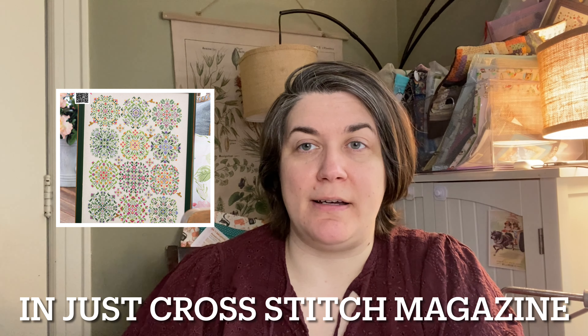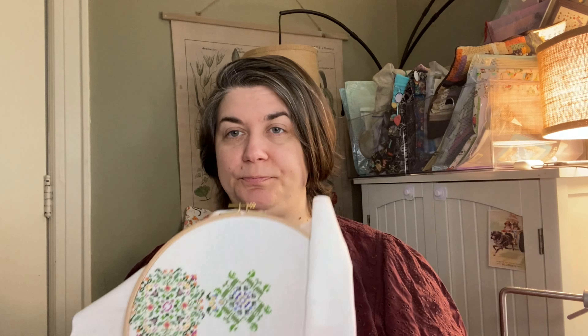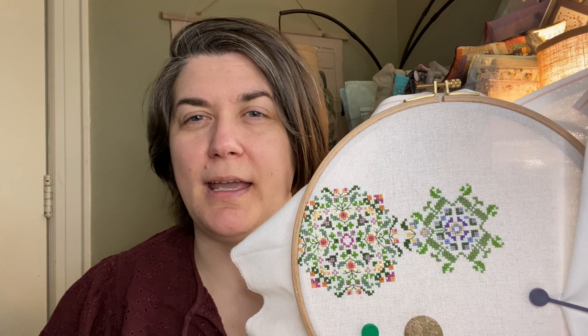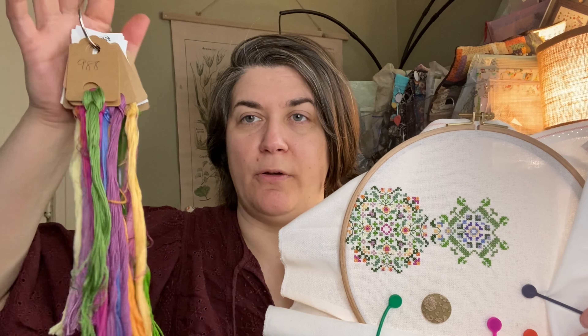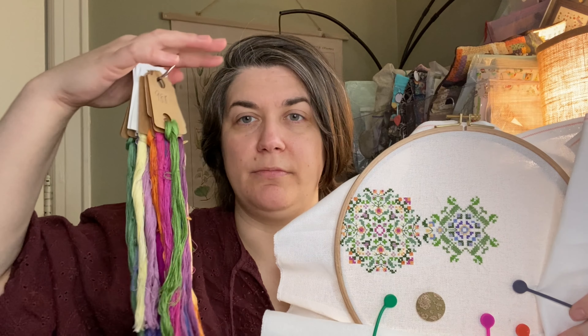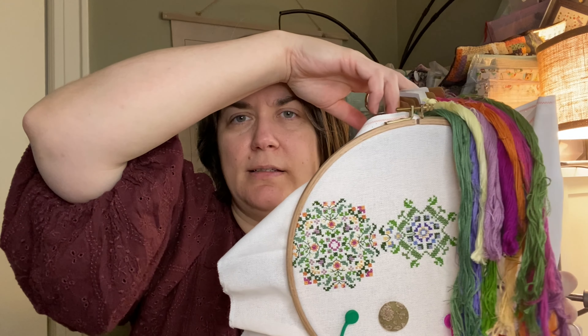My last WIP is the April Leap Day SAL piece — Carolyn Manning's Hummingbird Garden. Last time it looked like that and I've put in about 300 stitches. I'm still working on it and want to finish this mandala before I put it away again. I've added all of these green details and some of the purple in here. It's so pretty and I think it'll be really gorgeous when it's done. I'm using the Sullivan colorway to create an overdyed slash DMC floss conversion that's very true to the original.